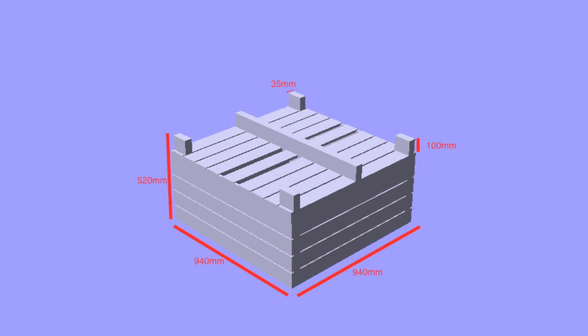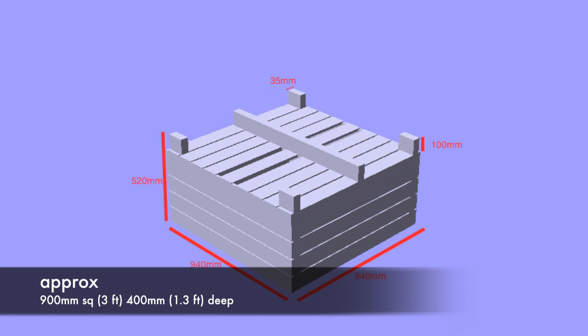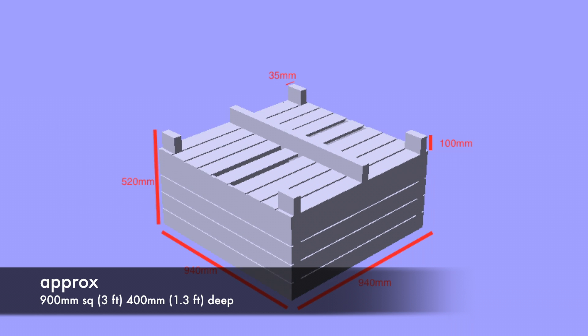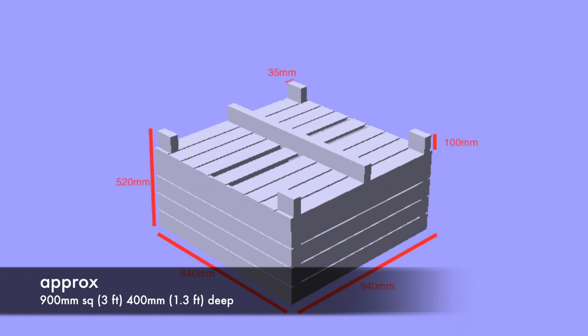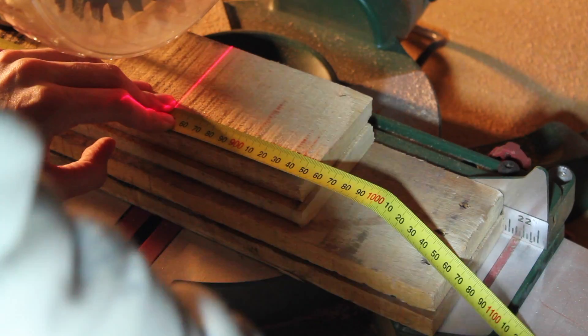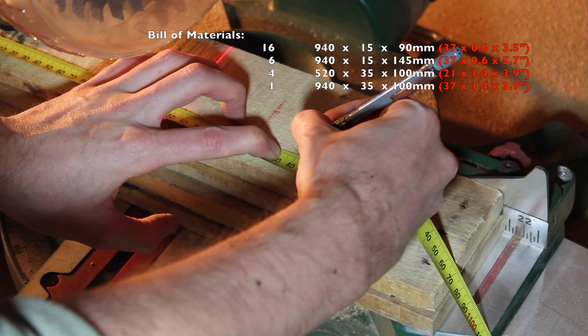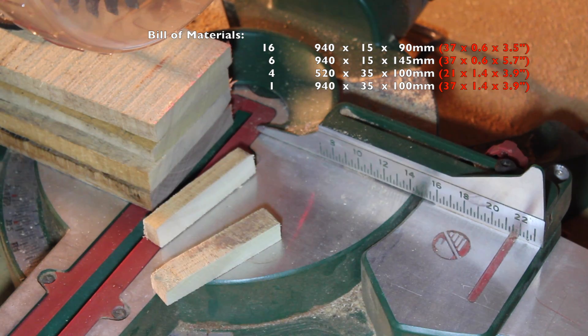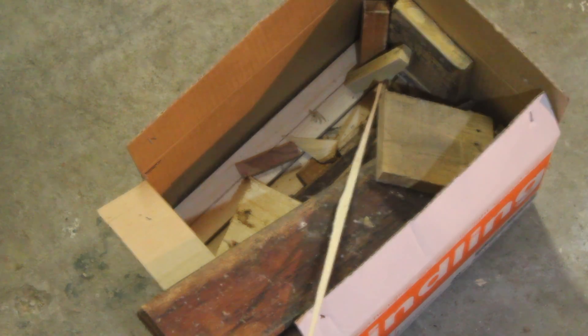The design I came up with for my planter is approximately 900mm square and 400mm deep. After looking at all of my salvageable pallet wood, the shortest useful length was just over 940mm. Measure up and cut the boards for the sides and the bottom. You can see a list on the side of what I ended up using — you'll end up with a real mix of sizes depending on the pallets you can get a hold of.